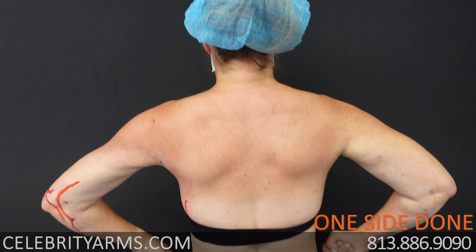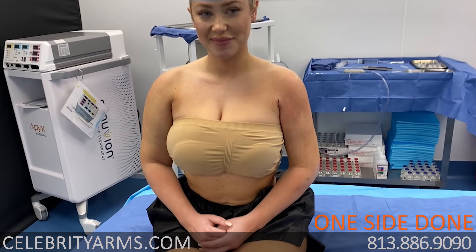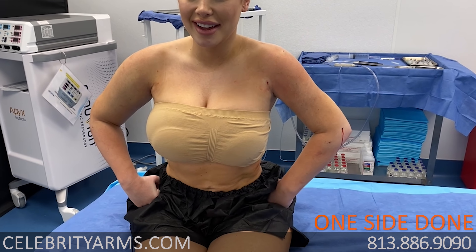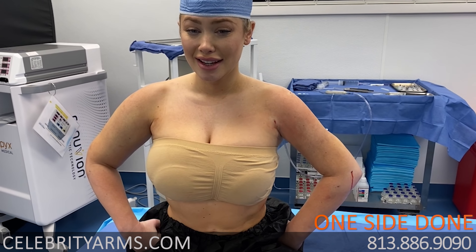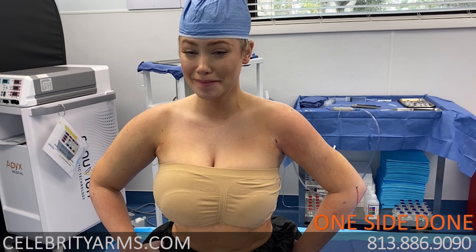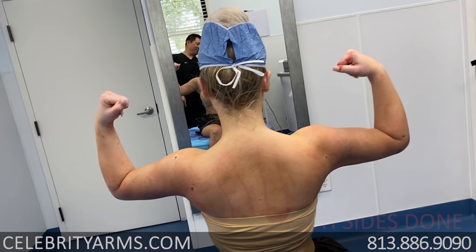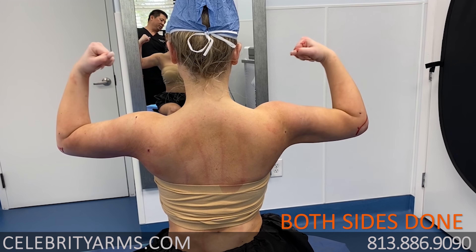Do the cheerleader from the back. What I'd like you to do now, Brittany, is do that cheerleader pose. Oh my god. So now we see the photo pose. Can you see yourself taking a picture in that pose right there compared to the puffy arm? Wow. You can see from the back side — she looks fantastic.